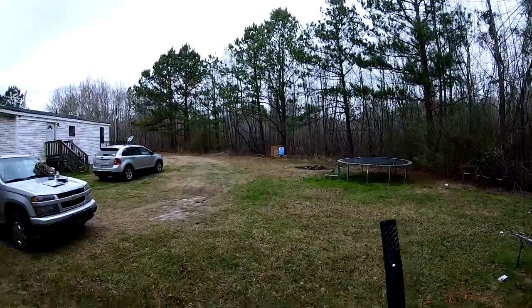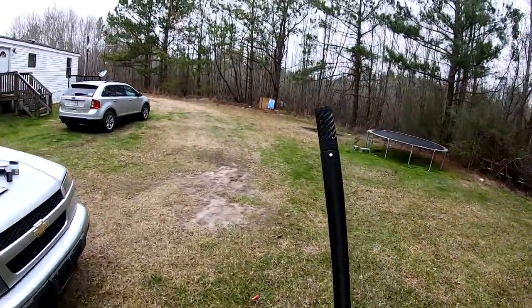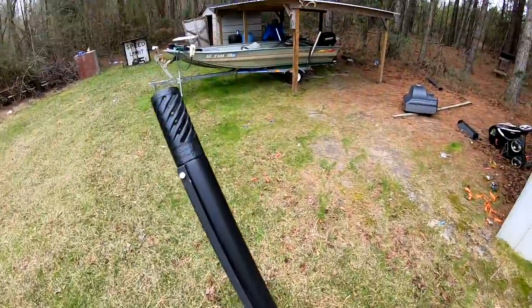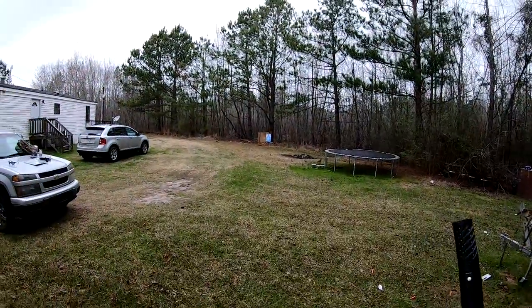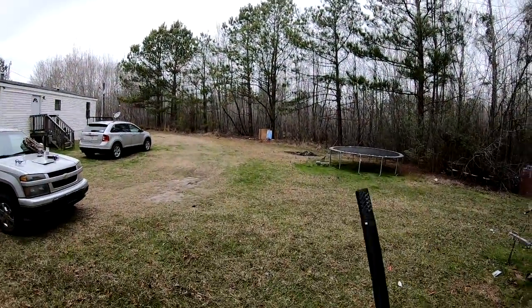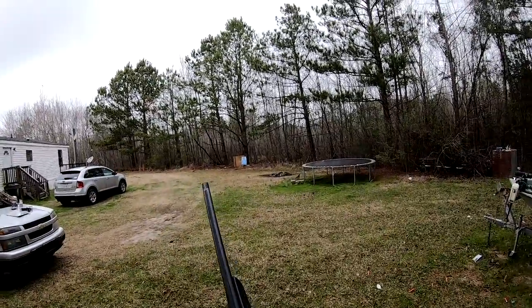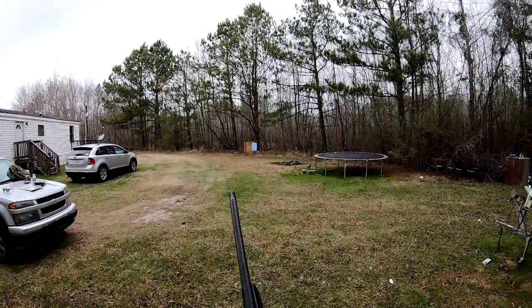I got some fancy shoot-and-see targets for this one so you can actually see how the pattern does a little better. I got a couple of big paper targets that I'm gonna shoot the buckshot with. Since I've already got the modified in the gun, I'm gonna go ahead and shoot the buckshot out of the modified. I got a paper target down there and I'm gonna shoot right at the center of it at 40 yards — let's see what she does.